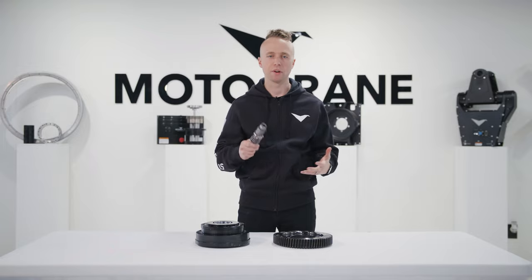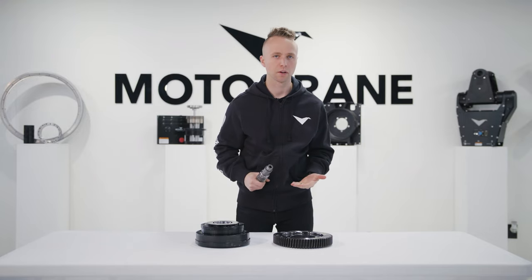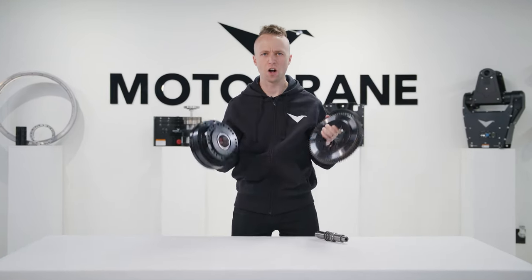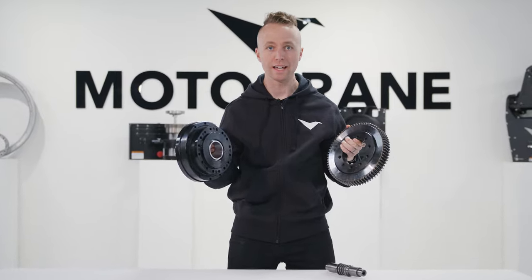Worm drives, backlash, turret braces, structural rigidity, cross roller bearings, zero backlash, harmonic drives, XP 1000 — all of these and more in today's video.